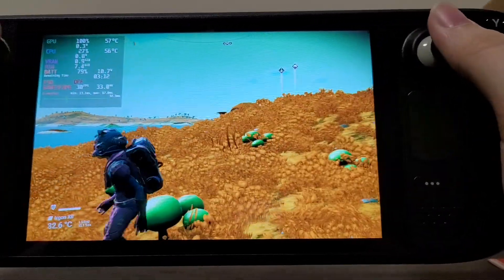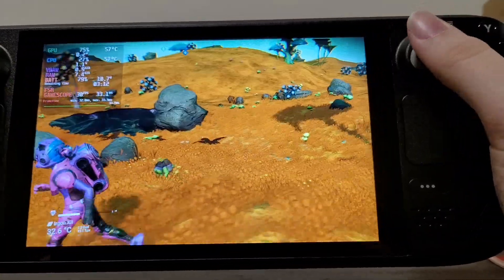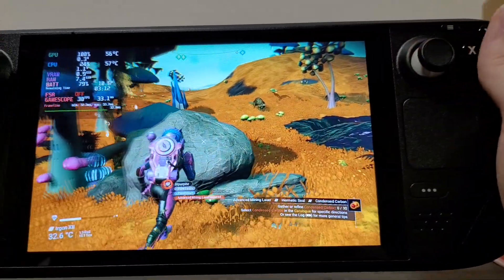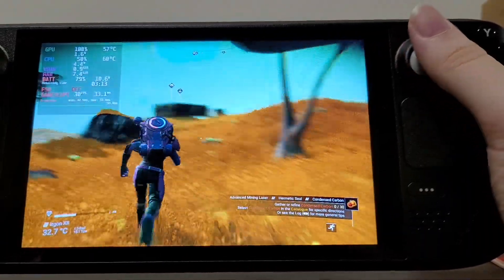No Man's Sky isn't a high action game in my experience, or not always. So you can sacrifice the frame rate, in my opinion on this game, and still get a very playable and pleasant experience.